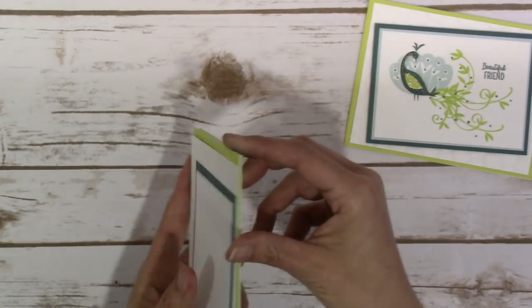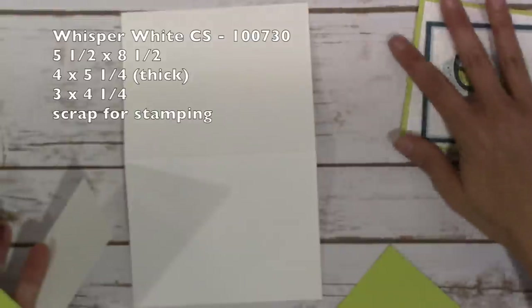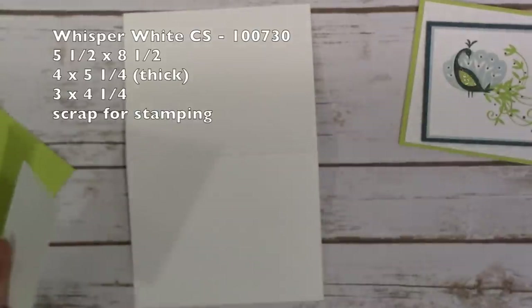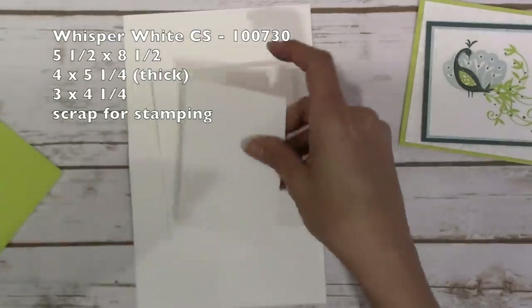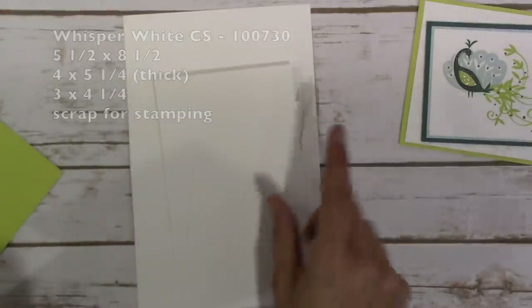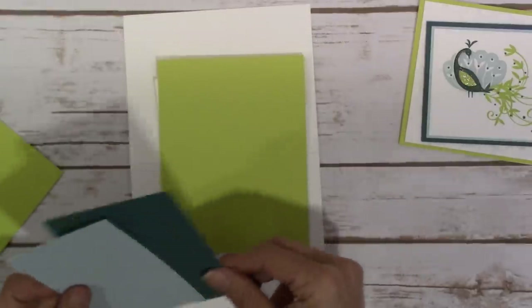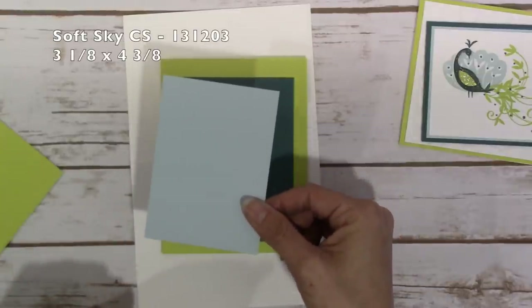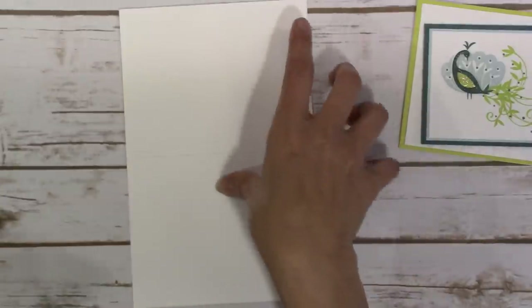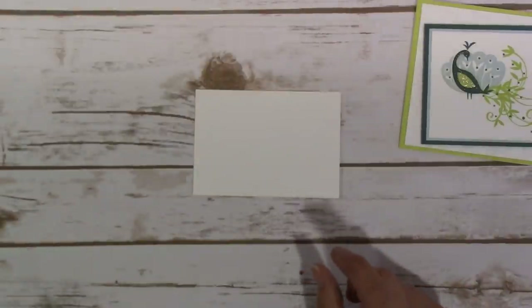The cardstock I used is a Whisper White card base — a 5½ by 8½. I used the thick Whisper White for the piece that I'm embossing, so that's a 4 by 5¼. A 3 by 4¼ to stamp the image, and you'll also need a scrap for stamping just the body of the peacock. Lemon Lime Twist is 4¼ by 5½, and a scrap for the wing. Tranquil Tide is 3⅜ by 4⅝, and Soft Sky is 3⅛ by 4⅜.